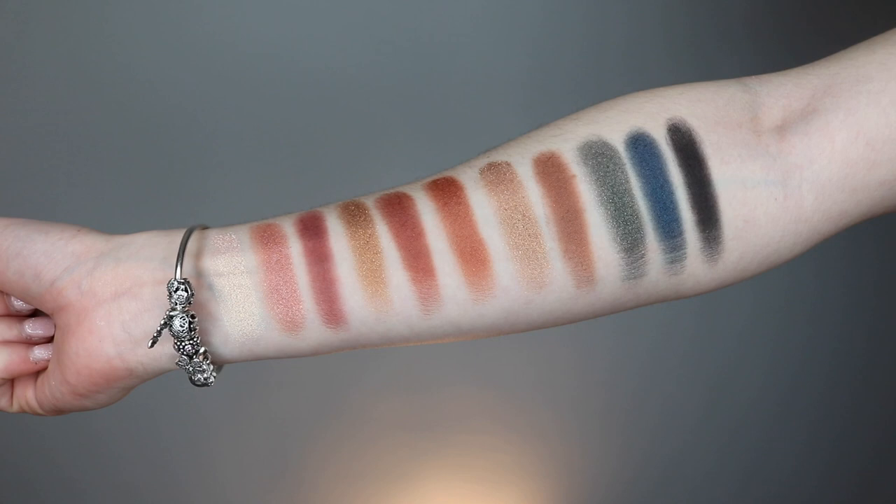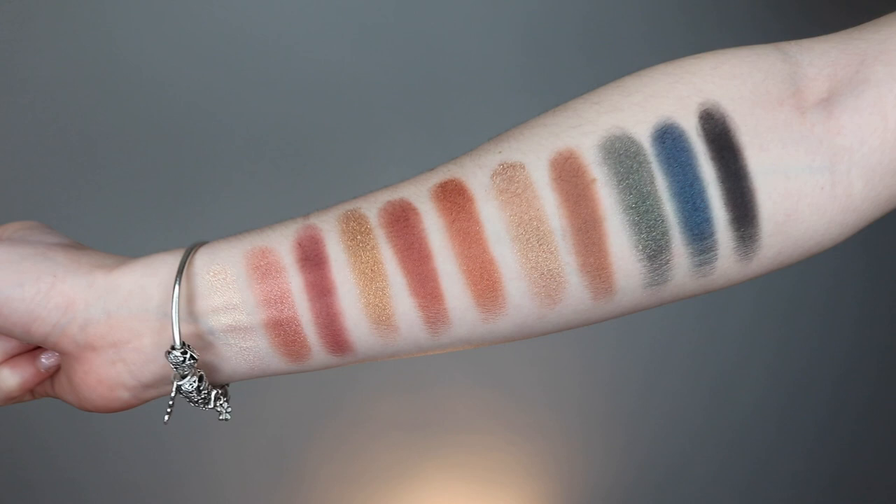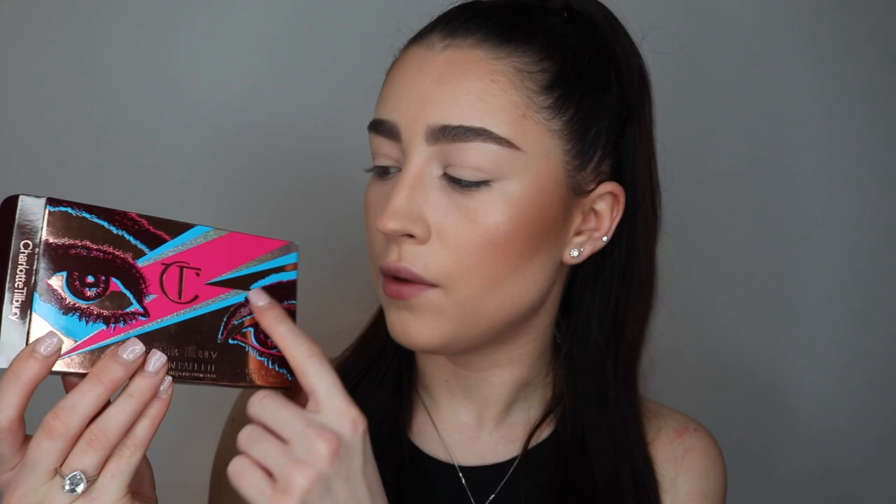I'm really excited for today's video because I'm going to be trying out and showing you the new Charlotte Tilbury Icons palette. This is a limited edition palette from Charlotte Tilbury, part of her summer collection. It was inspired by the 70s era and David Bowie — it's got that David Bowie lightning bolt sort of theme to it. I'm going to be doing a mini demo and review on this palette today.